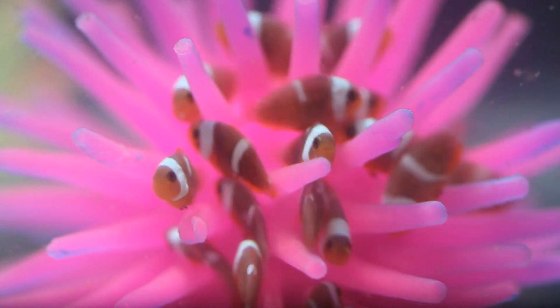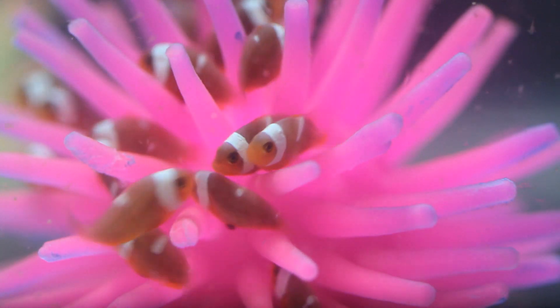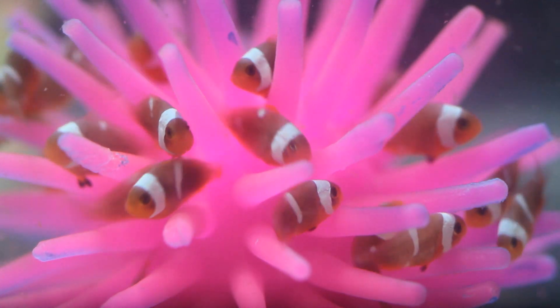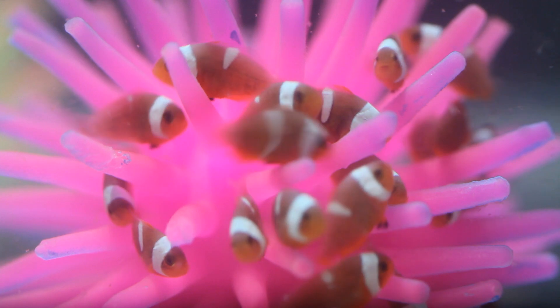Several years ago I made a video titled Our First Clownfish Babies and it became quite a hit. In that video we followed the first few weeks of life for these adorable little clownfish and many of you were captivated by their journey. I received a lot of questions in the comments about both the babies and their parents.